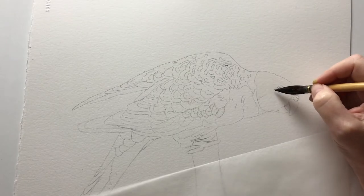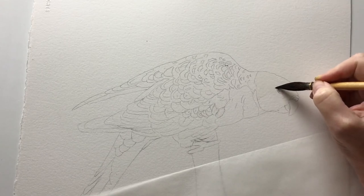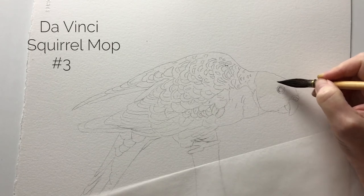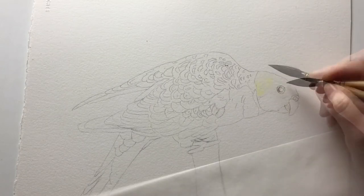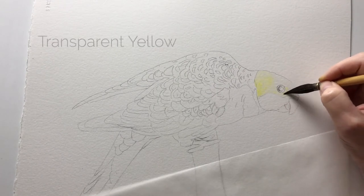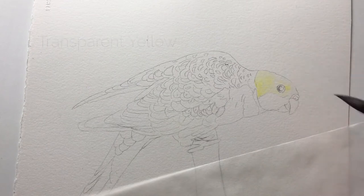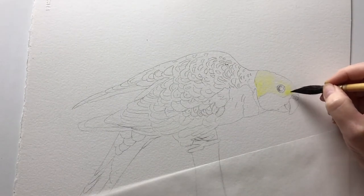I begin my Pale Headed Rosella watercolour painting by wetting the head with some water. I'm using my Da Vinci Squirrel Mop, a beautiful brush that holds a lot of water and paint. While the paper is damp I paint some transparent yellow over the top. The water on the paper allows me to take my time and it prevents any hard edge brush strokes from forming.